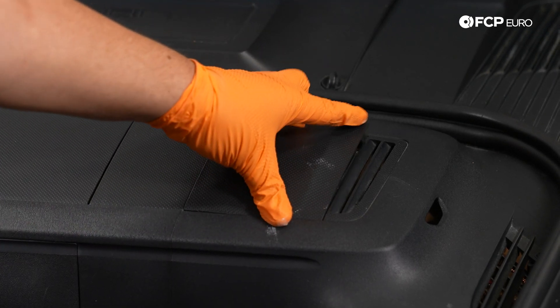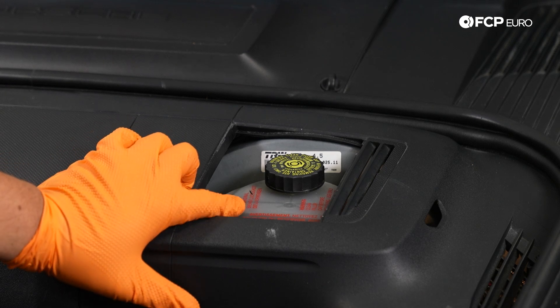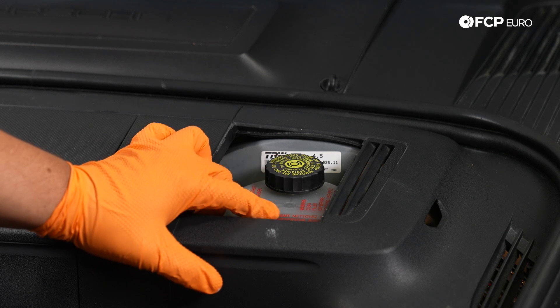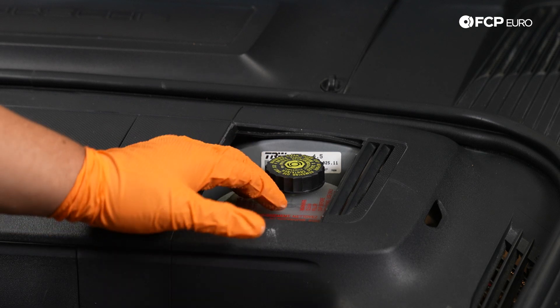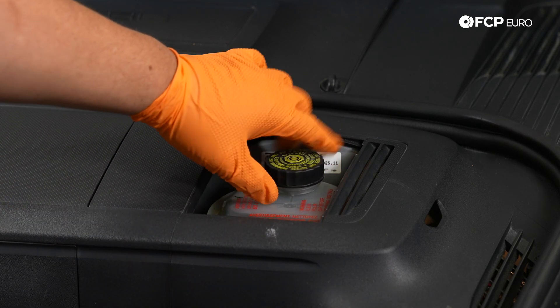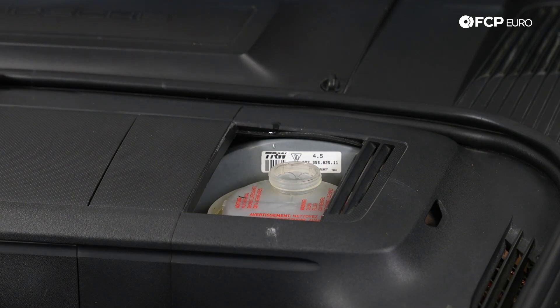Before we get started, I like to check the fluid reservoir for our brakes. This one's a little bit past the max full line, so I'm going to remove a little bit of brake fluid with an extractor so that when I compress the caliper pistons I'm not overflowing it or forcing fluid out. Once we're done with the job we can top it off again if needed.